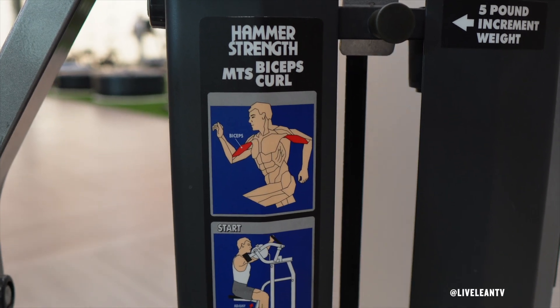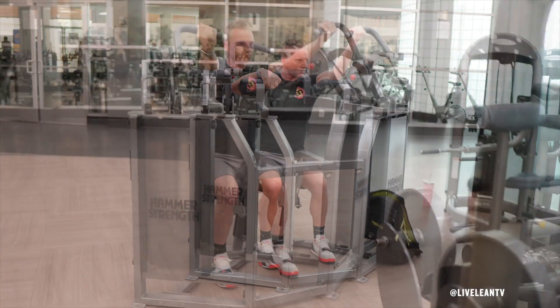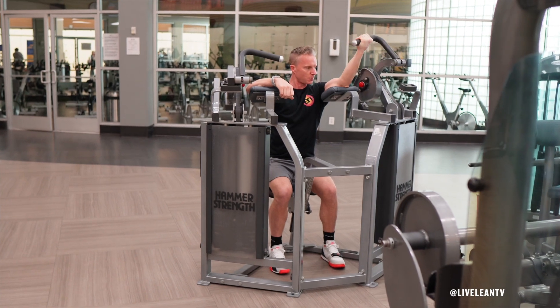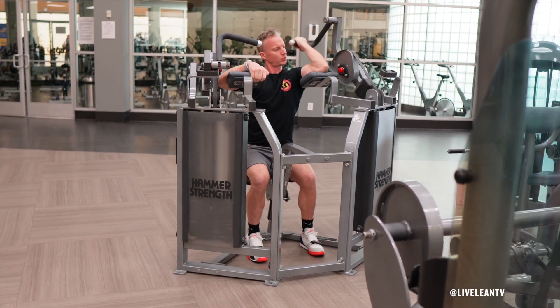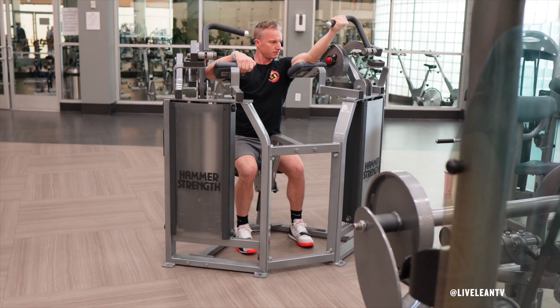I'm using the Hammer Strength MTS Biceps Curl Machine. To get started, adjust the seat level to a position that allows you to rest your arms comfortably on the pads while aligning your elbow joints to the pivot points on the machine. Sit down on the seat with your chest up and core tight.